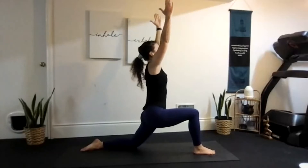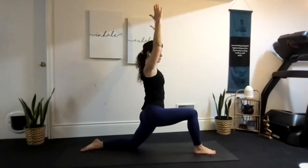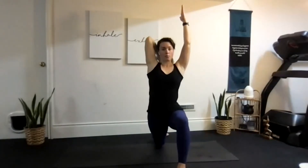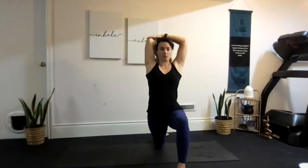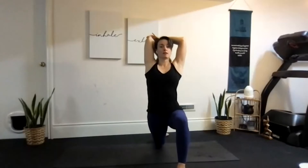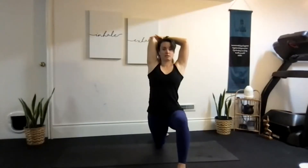Hold yourself up nice and tall, relax those shoulders down, maybe close your eyes. Now while we're here, let's add a tricep stretch — with your right foot forward, your left elbow bends and you guide it with your right hand. As we hold this tall, don't collapse your chin to your chest. Keep that chin lifted, your neck long, and try not to pull the shoulder — keep that shoulder down.